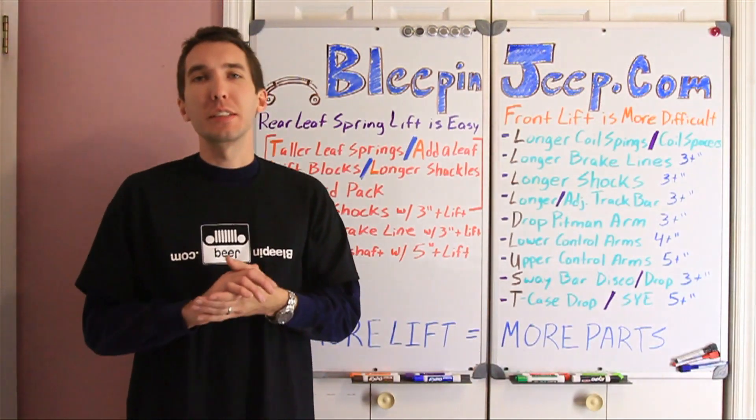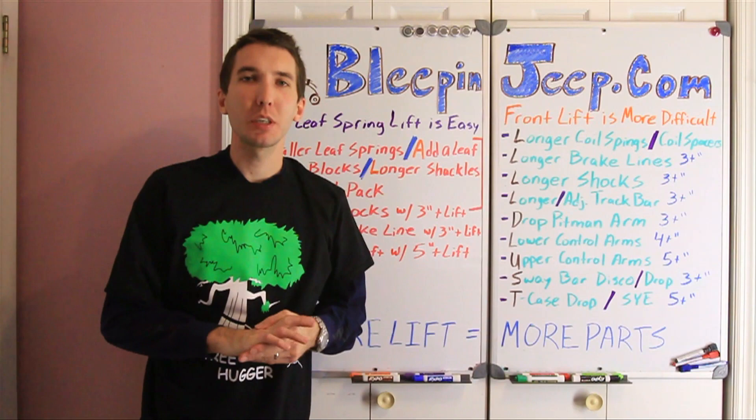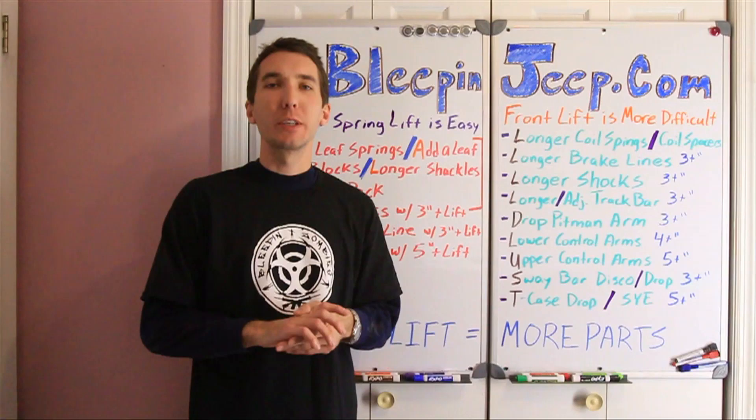Hey guys, this is Matt with BleepinJeep.com and today I'd like to talk to you about a few things before we do the lift on the front of the Jeep Cherokee. But first check out my website, BleepinJeep.com. It's got all the best off-road videos on YouTube, none of the boring stuff. And you can also find our t-shirts on our Facebook page there.